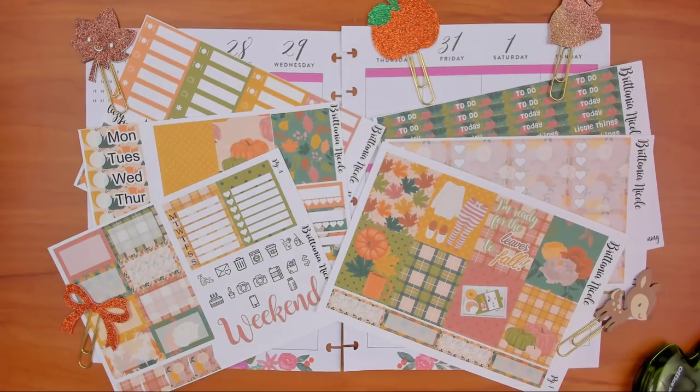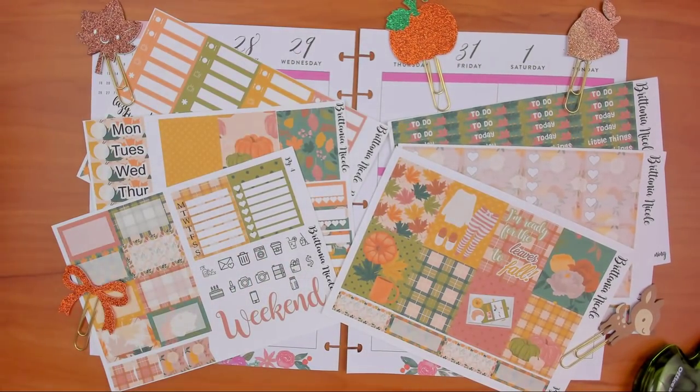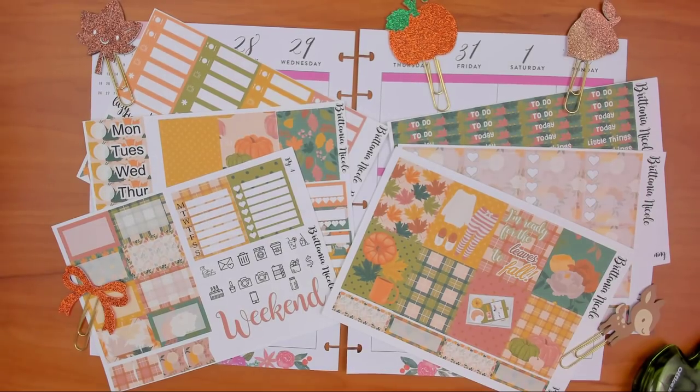Hey guys, friend of Craft Scissors here with another plan with me. We're in my mini Happy Planner. This is a collab with the Plan With Me Design Group, so make sure you check out the link to the blog below, which has a bunch of links for other channels that also do plan with me videos. We post on Saturdays, Sundays, and Mondays. We also have a Facebook group so you can join that if you want to make sure you don't miss any of our new videos.